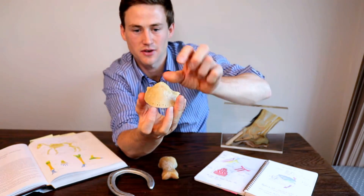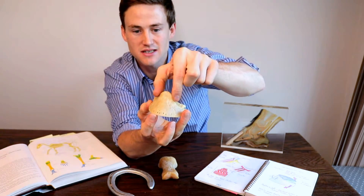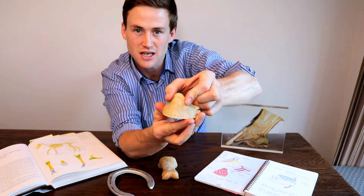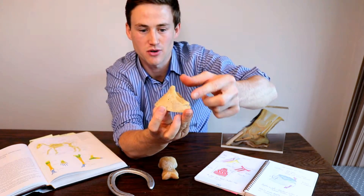As we come to the top here we have our extensor process, and this is where the common digital extensor tendon comes down the front of the leg and attaches, forming a nice broad attachment on the tip of this extensor process here.